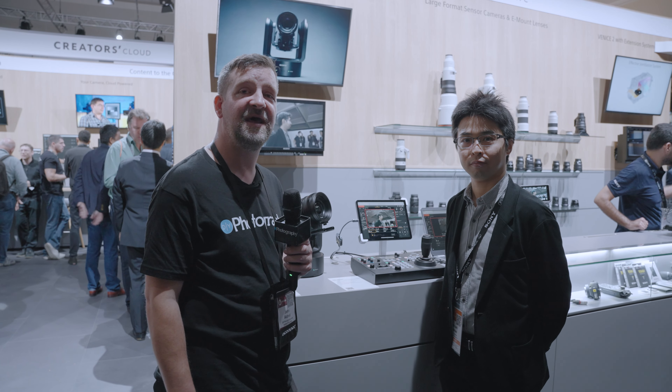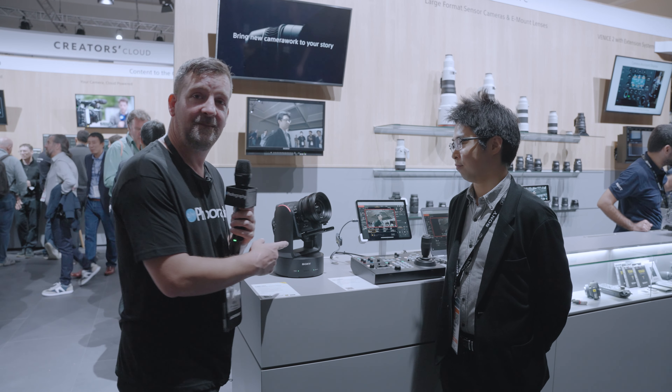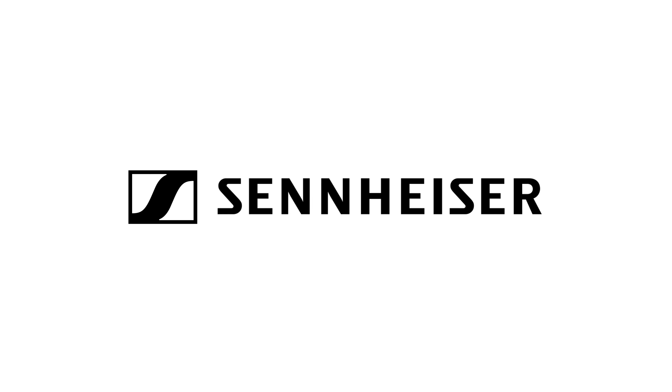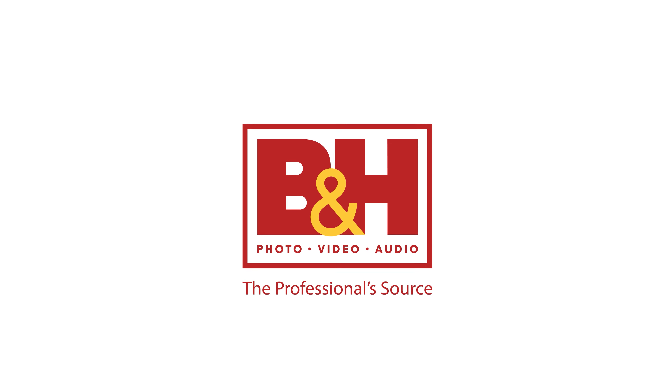I'm John Aldrich for DIYphotography.net. We're here on the Sony booth at IBC 2022 and we're going to take a look at the new FR7 PTZ Zoom Camera. DIY Photography's coverage of IBC 2022 is sponsored by Sennheiser, the future of audio; Sackler, producer of professional tripods; and B&H, the professional source.